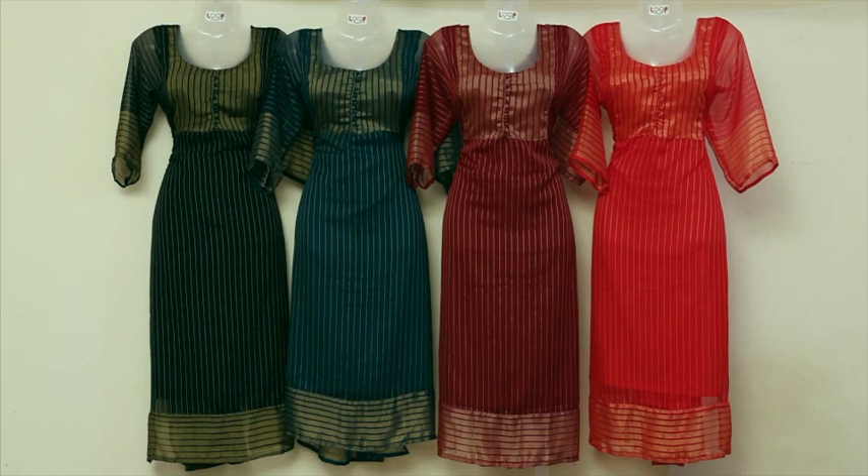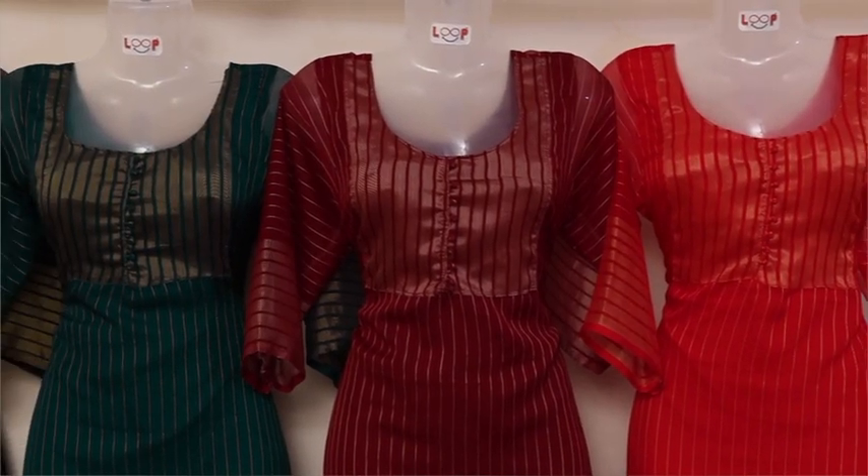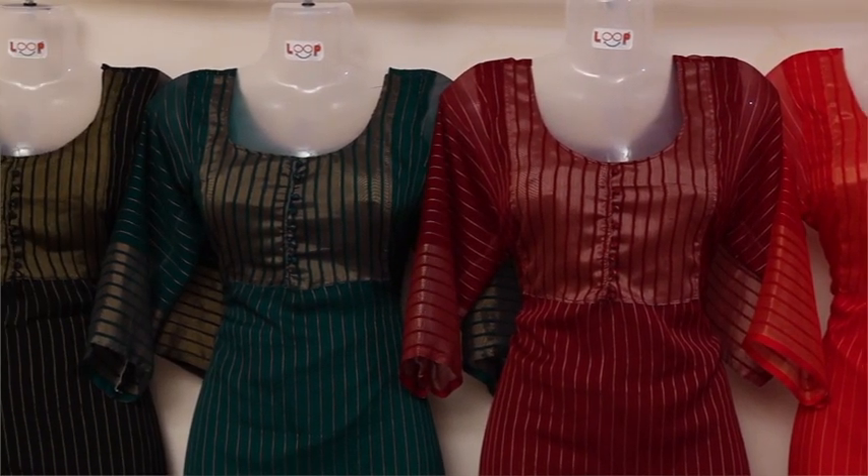I'm going to show you a collection of new things. I will show you 4 shades of color.